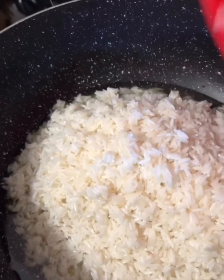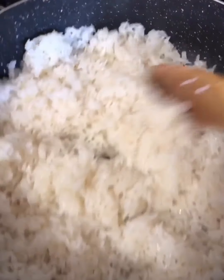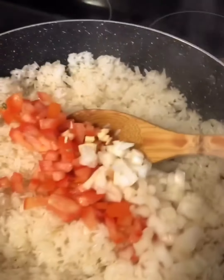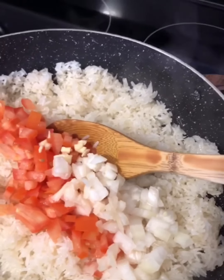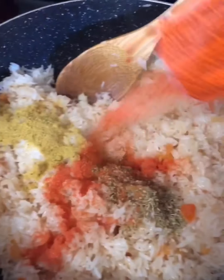I'm going to use the same pot I was frying the corn tortillas in, with about three to four tablespoons of oil. I'm going to throw in the rice and toast it really well first. After toasting the rice for a couple of minutes, I'm going to put in the garlic, onion, and tomato and toss everything together for another couple of minutes. Then I'll add the spices and the sazon packet.